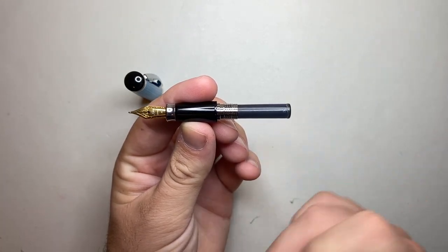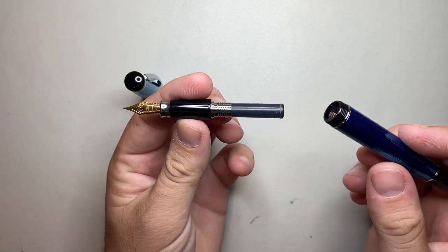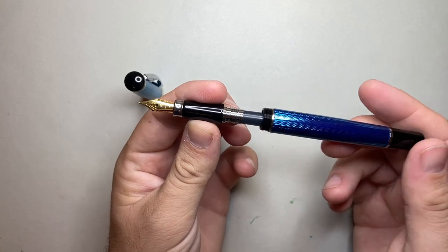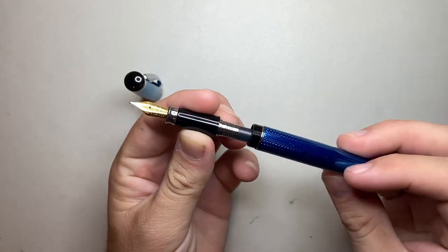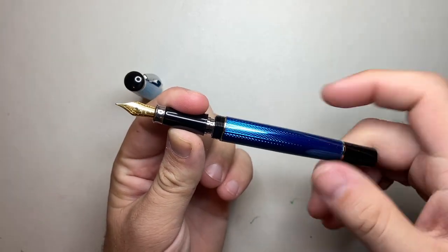This is the second cartridge of this ink I've had in it. The first one I wrote dry. It does take a bit with this pen to run a cartridge dry. As I said, it does come with a converter and you can use any bottled ink for that purpose.